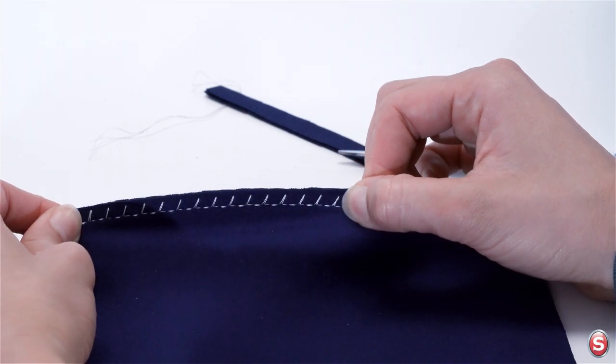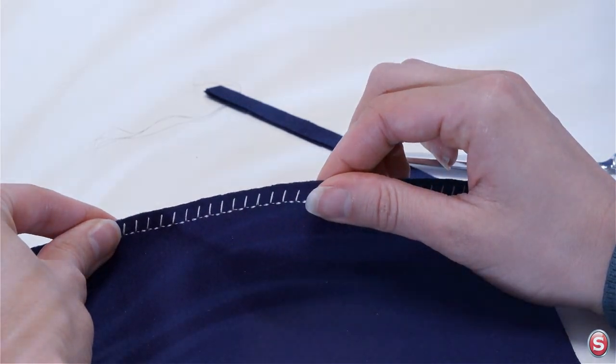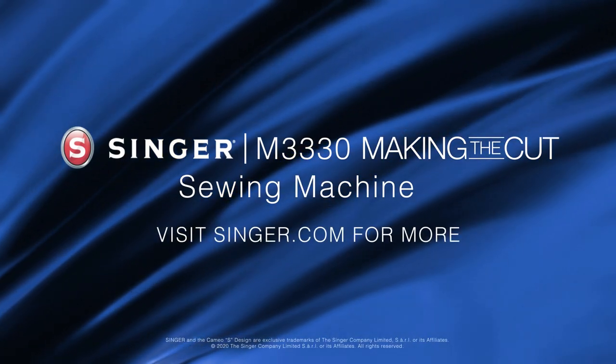For more information about your machine stitches and how to use them, check out the stitch applications guide on the Singer website.